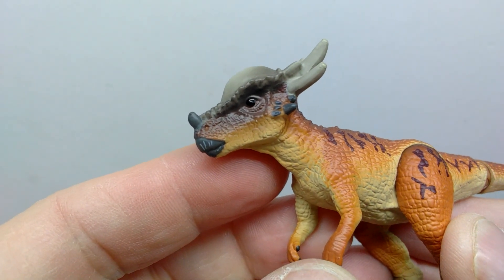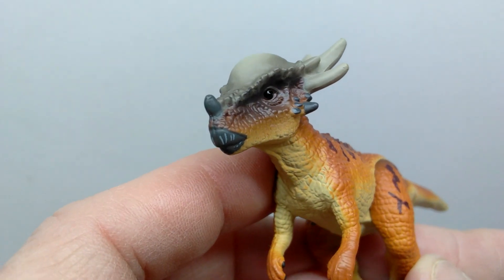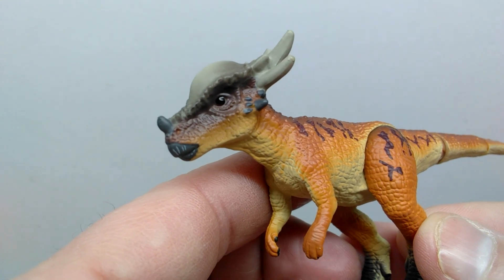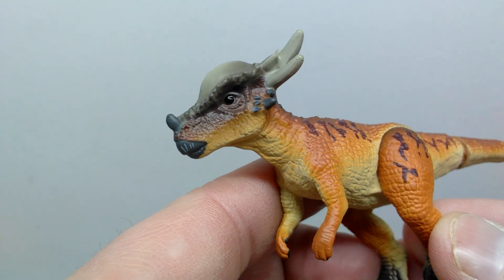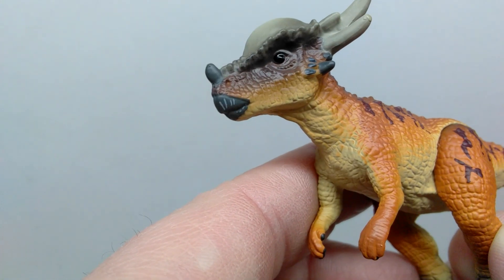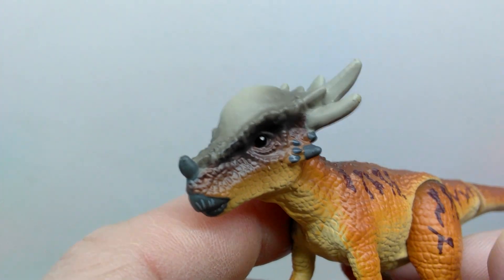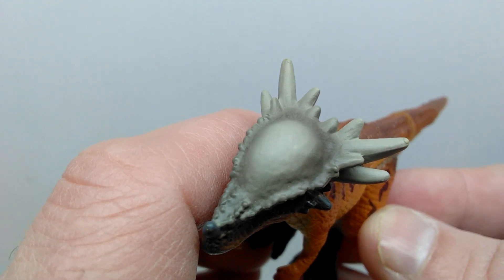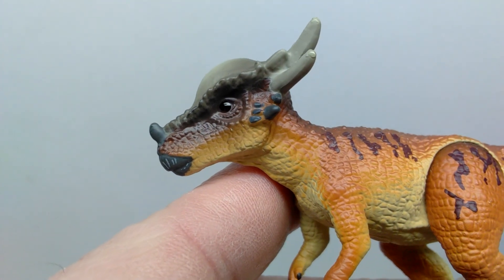Starting up at the head sculpt, it has a really nice appearance and looks extremely screen accurate. As far as paint apps go, we have a nice darker brown on the upper side of the head with a super smooth transition to a yellowish brown, moving down to an even lighter tone on the underside. The beak has a nice dark gray tone with some random stripes giving it a different paint app. Moving to the top of the head, the spikes are painted out with darker and lighter grays, giving nice color variation. The dome skull has a lighter gray in the center with a darker gray surrounding the outer edge.